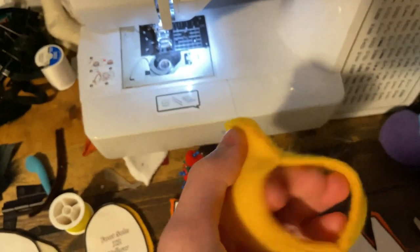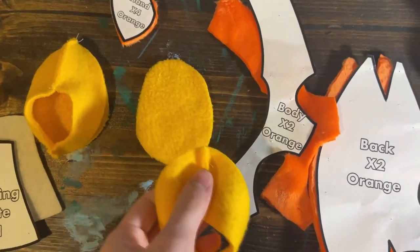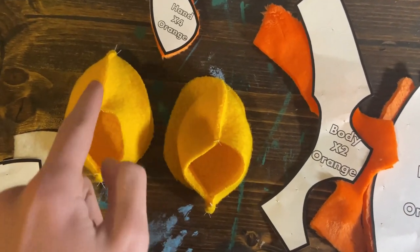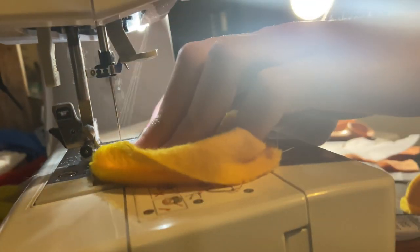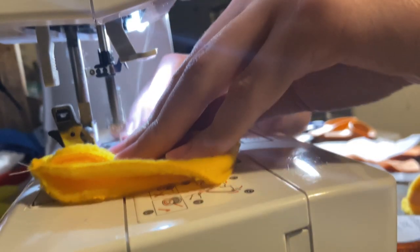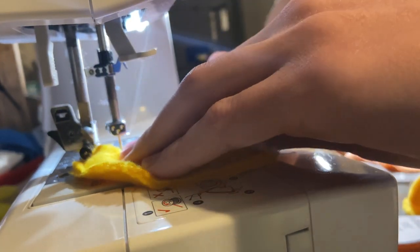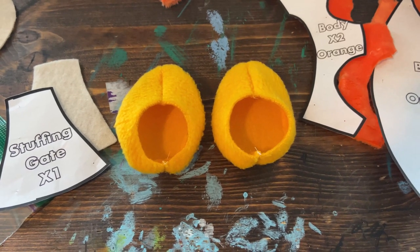Now it will look like this. Next, do this with your other two foot pieces. Next up, you will take your foot piece and place it on top of the sole piece like this. Once it's positioned, you can then sew it on all the way around. The finished feet will look like this.